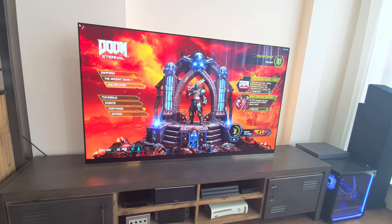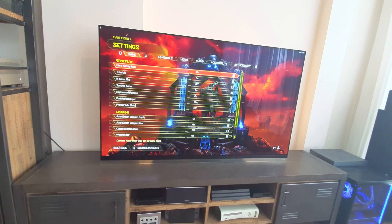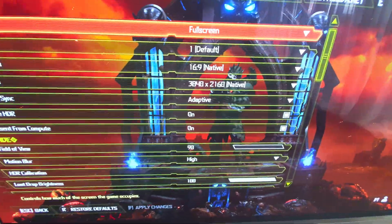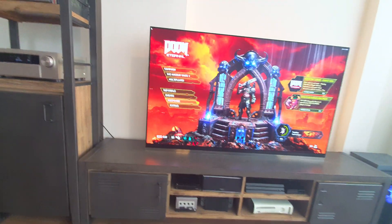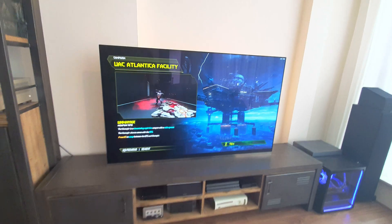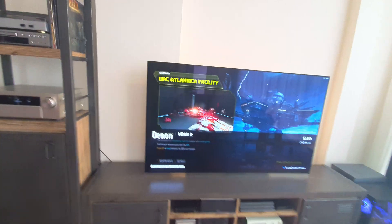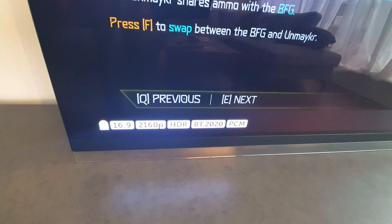You can see that HDR is turned on right there, and it's running without issue. Also here in the information you can see that it's definitely receiving an HDR signal.